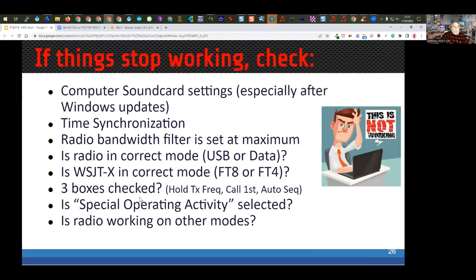During the pandemic I helped a lot of people set up FT8 and FT4. I put together a troubleshooting checklist. The first item: especially after Windows updates, sound card settings can get changed — know what they should be so you can reset them. If your time synchronization stops or drifts too far, you won't be able to make contacts. One friend's internet connection dropped unbeknownst to him, and once time was re-synced everything worked again.